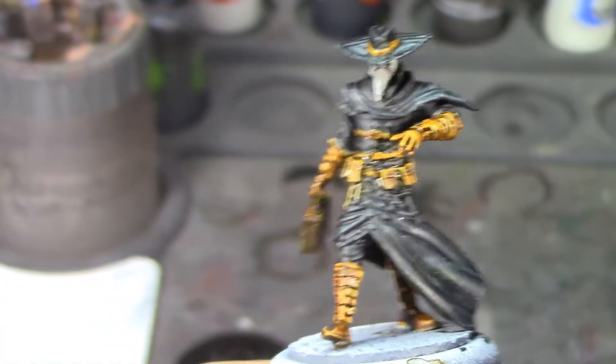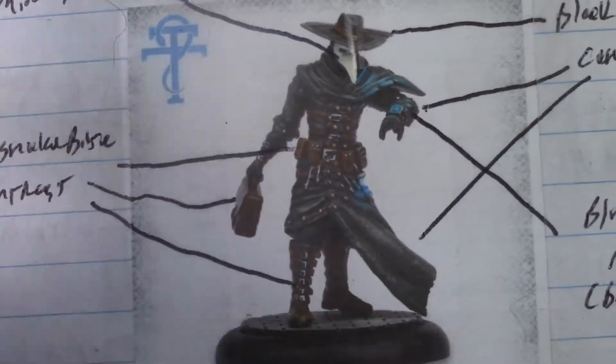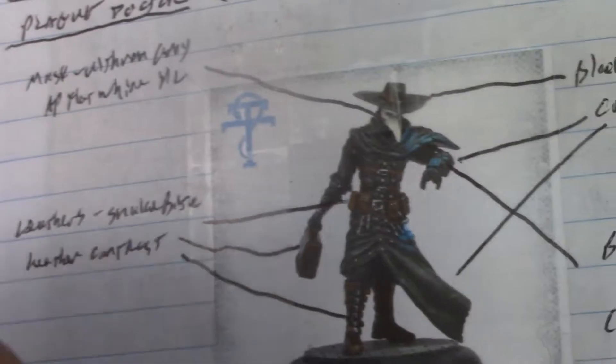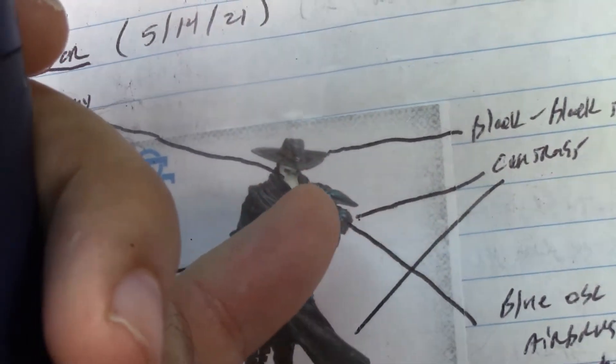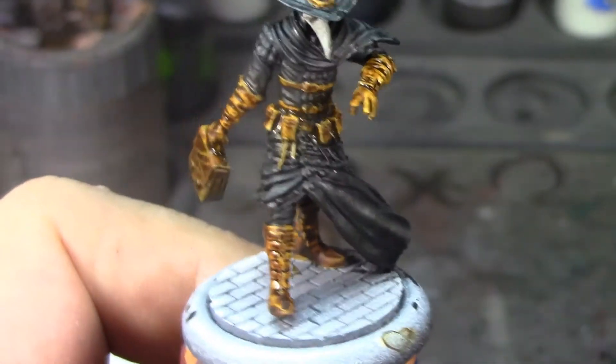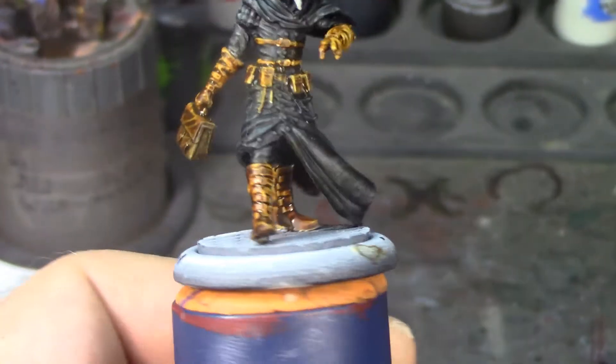He's coming along pretty well - looks pretty close to the box art. I'm probably not going to do as extreme a glow because this part is on top of his cloak and I'm not sure the glow would show up there. I'm going to paint the glow green because my figure, my rules. I'll also need to go back over some of the cobblestones where I got contrast paint on them - just touch those up with Gray Seer before I do the Basilicanum Gray. Overall I'm pretty happy with how this guy's coming out.